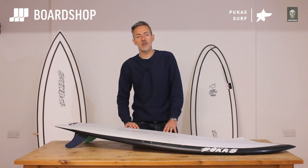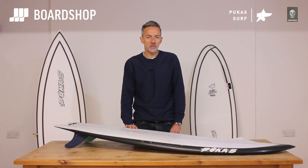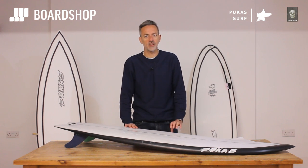Hi, welcome to the boardshop.co.uk surfboard review. Today we're looking at a new collaboration from Pukas and the legend that is Chris Christensen.